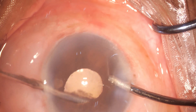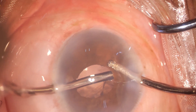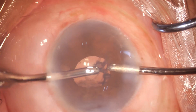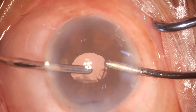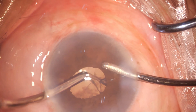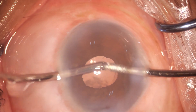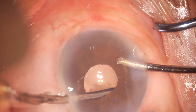Now one is trying to remove it, but you can see the capsular bag being stretched with it. The other hand with the irrigation port is trying to keep the bag in its position. The little thing you see at 6 o'clock is just PCO, not cortex.